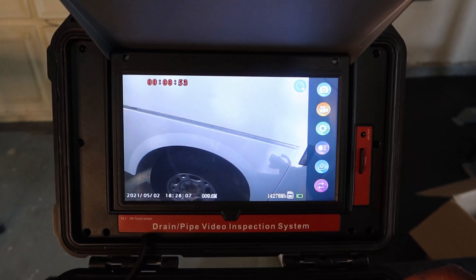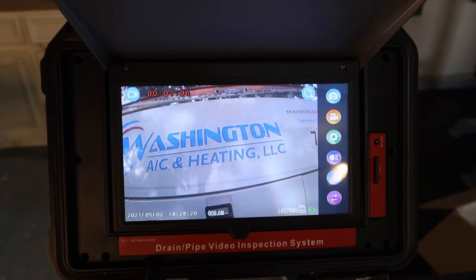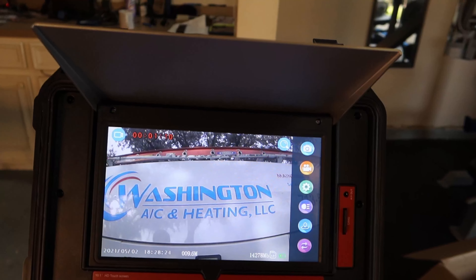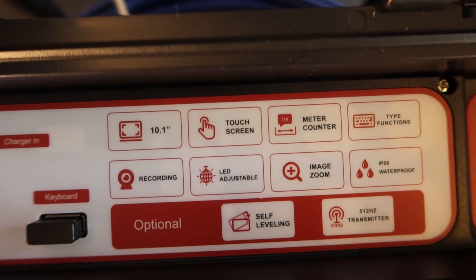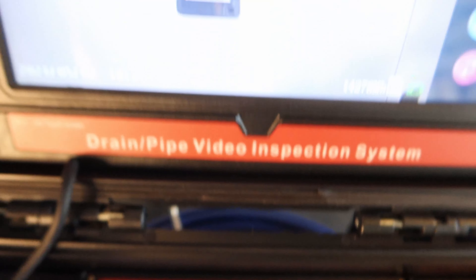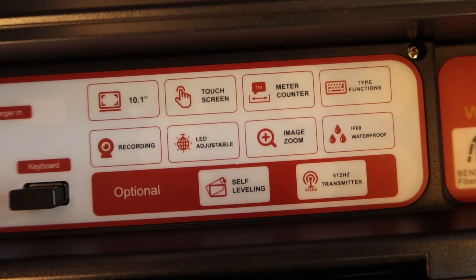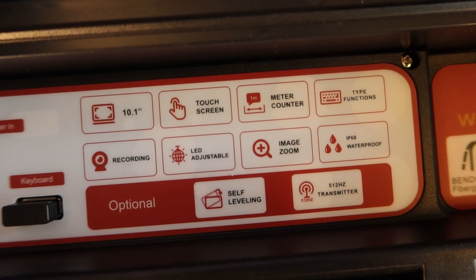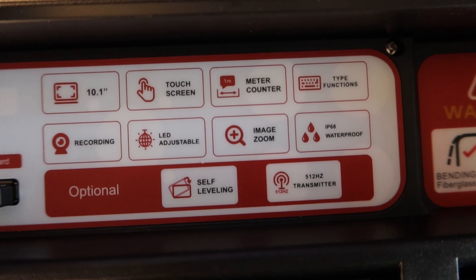This thing has a lot more functioning capabilities than this review I'm doing. It has a 10.1 LED touch screen with a meter counter — right now we're at 9.6 meters. Obviously it can record. The LED is adjustable, you can zoom in on the image. It's waterproof, self-leveling, and has a transmitter.